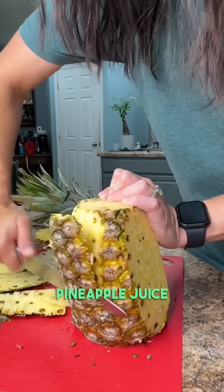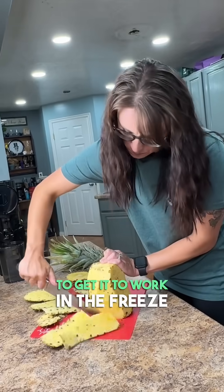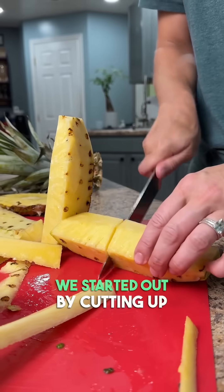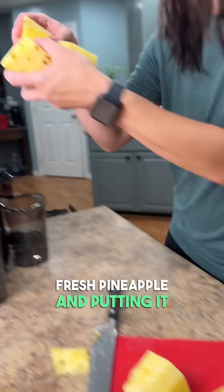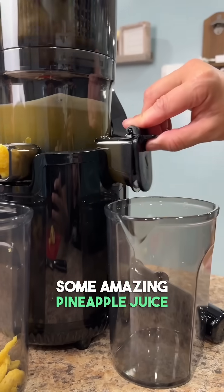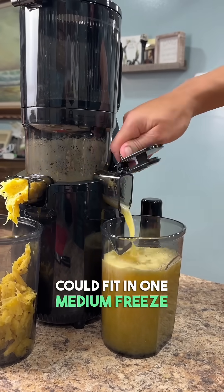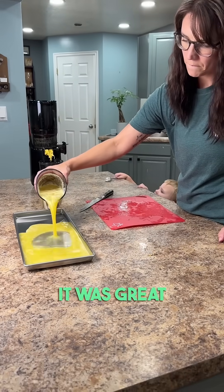Today we're freeze drying fresh pineapple juice. This is supposed to be diluted to get it to work in the freeze dryer, but I wanted to try something to see if I could do it without diluting it at all. We started out by cutting up fresh pineapple and putting it in our juicer, which gave us an amazing pineapple juice. One pineapple gave us just a little bit more juice than we could fit in one medium freeze dryer tray. We drank the rest — it was great.